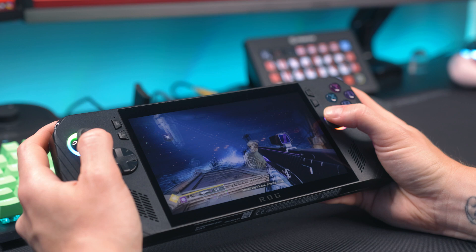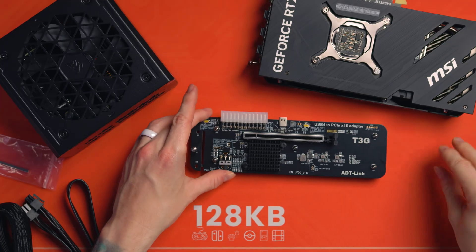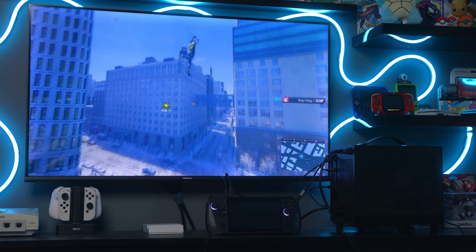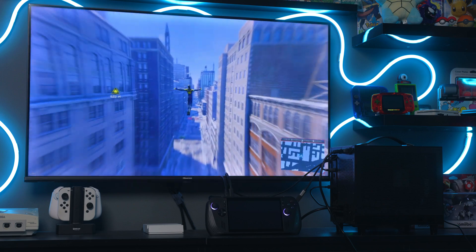I've finally completed my custom eGPU enclosure. If you didn't know what's going on, I've been doing a series of videos about my eGPU journey — basically getting the best hybrid setup out of my ASUS ROG Ally X and turning it into the best docked performance on my TV.